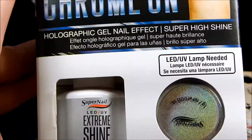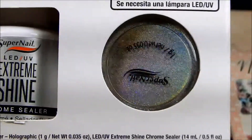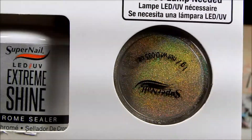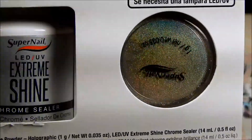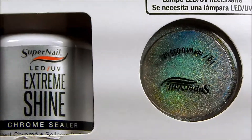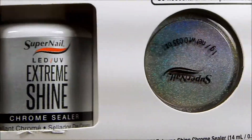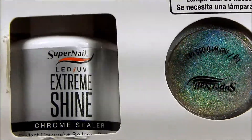Now I bought this kit myself — it was on sale for $25 and it comes with the no-wipe top coat and a holographic powder to use with the top coat. I still need to find a black gel polish and a base coat to use before I do this, because I'm not sure if you can use it with regular nail polish, so I'm not sure when that review will get done for those flakeys.